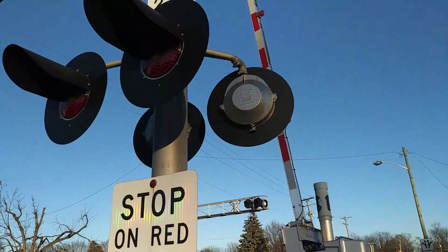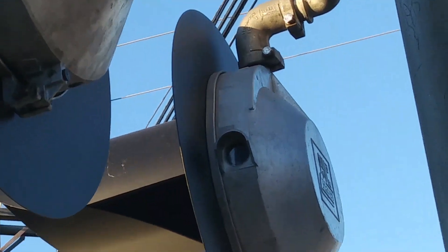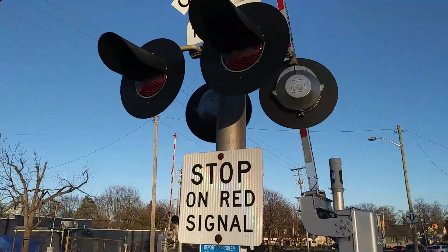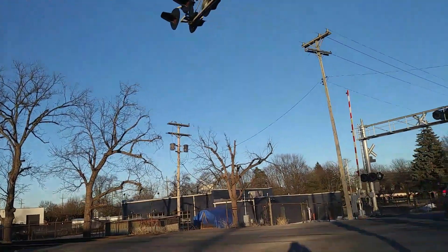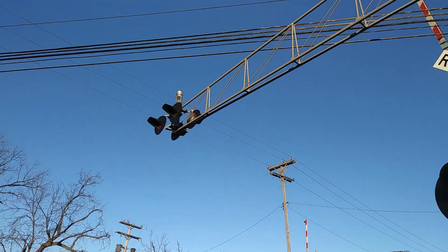For the base lights, the mast lights, this has two pairs of Western Cullen Hayes 2nd gen 12 by 24 inch LED uniforms. And for the overhead lights, which is hard to tell, it looks like it might be two pairs of WCH 8-inch lights.